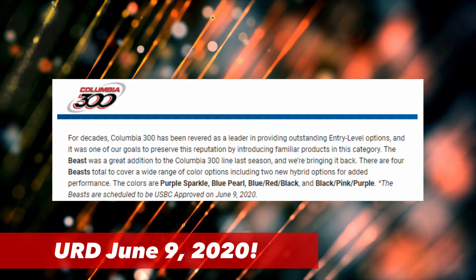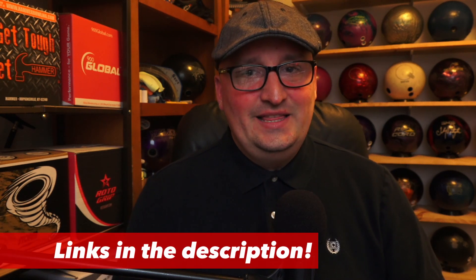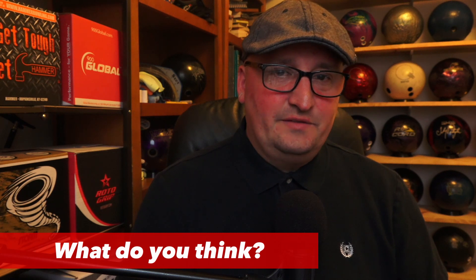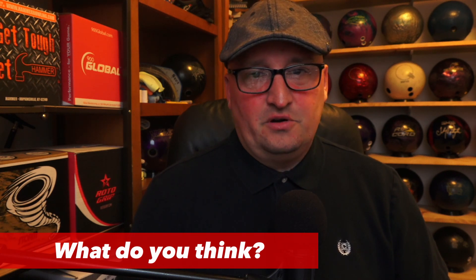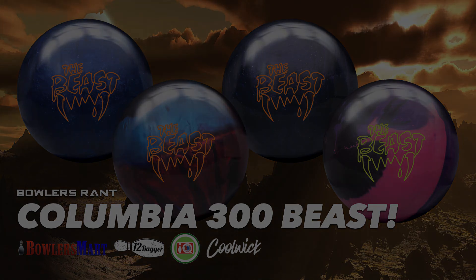The release date for all four balls is June 9th, 2020. If you're interested in learning more about these balls and where to pick them up, there are links in the description on bowlersmart.com. What do you think of the Return of the Beast? Would you get the pearl, the hybrid, or one of each — and what colors would you choose? Drop a comment, let me know. Thanks for watching!